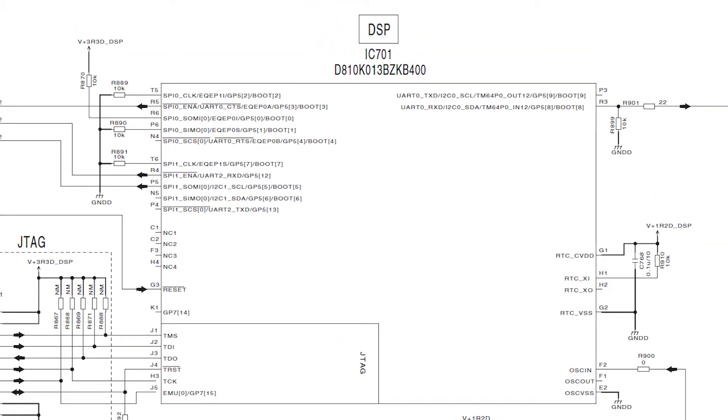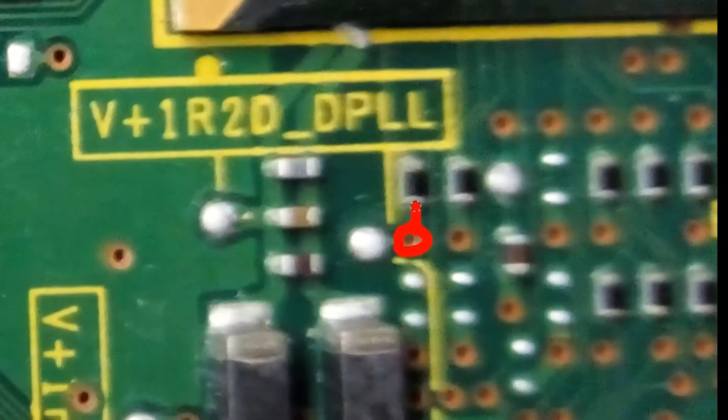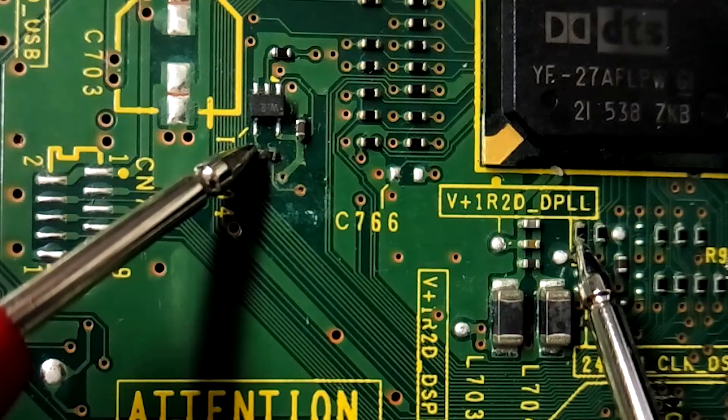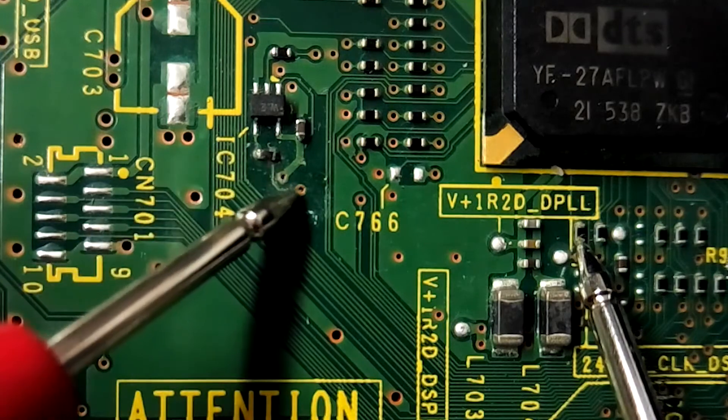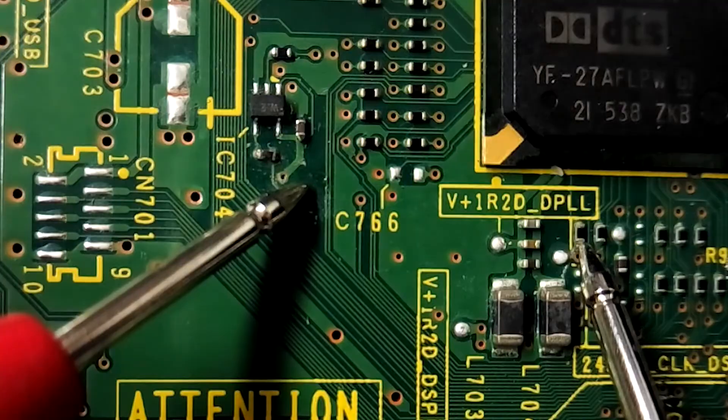If the traces around this IC were corroded, that could affect the clock signal, which would certainly stop the DSP from starting up. The clock signal goes through a 0 ohm link into a via, which pops up over here and goes into the DSP through another 0 ohm link. Measuring between the two links shows no continuity, but measuring between the link near the DSP and the via hole beside IC704 does. This means the break must be between the link and the via hole near the clock buffer.